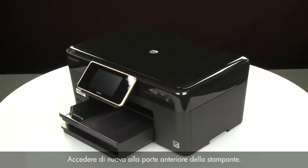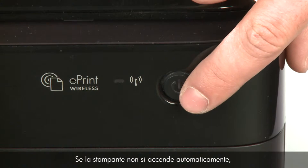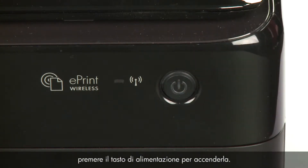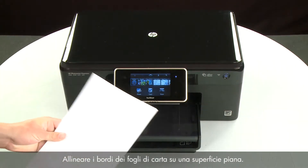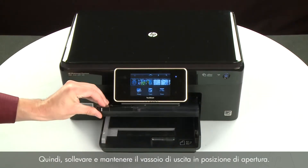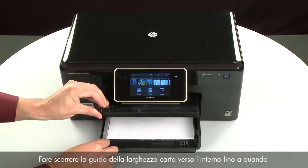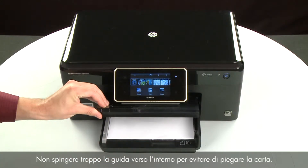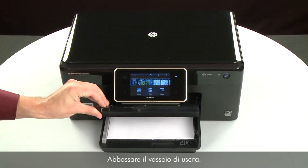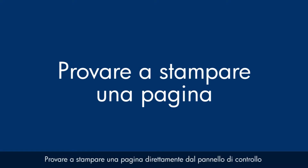Return to the front of the printer. If the printer does not turn on automatically, press the power button to turn it on. Align the paper by tapping the stack on a flat surface, then raise and hold the output tray in the open position. Load paper into the input tray until it stops. Slide the paper width guide inward until it stops at the edge of the paper. Do not push the guide in so tightly that it starts to bend the paper. Lower the output tray.